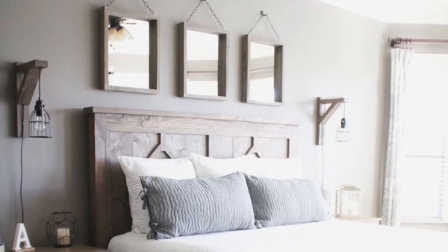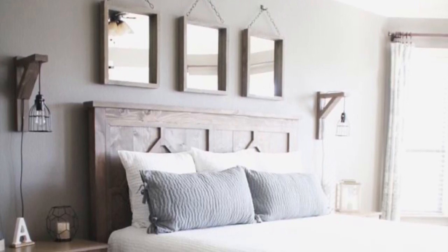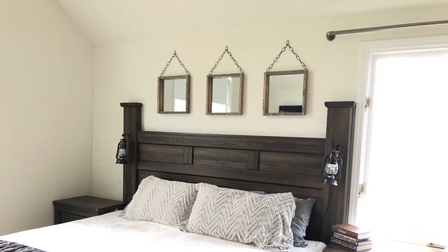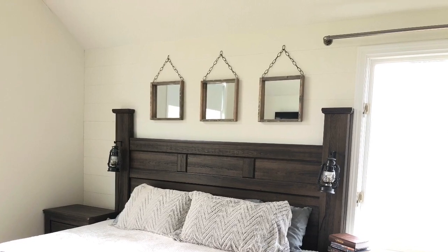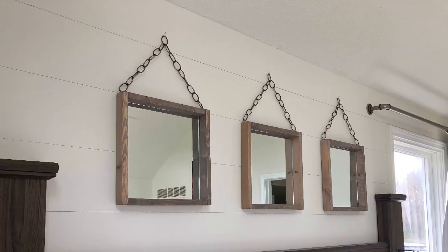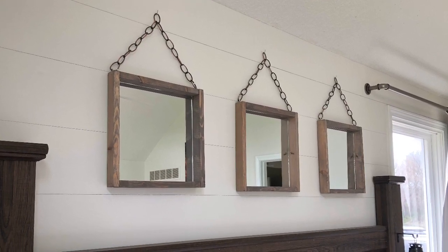I was going for a rectangle shape, but I just could not find mirrors anywhere in the right size that was a rectangle. So I went with square and I'm really happy I did, because my wall isn't a really large or tall wall above my bed frame. The 12 by 12 mirrors I found at Lowe's was a perfect fit for my wall and my bed.